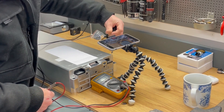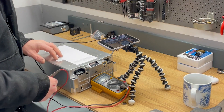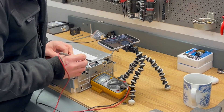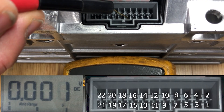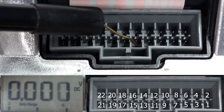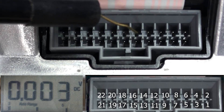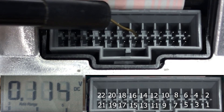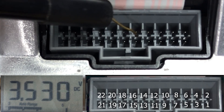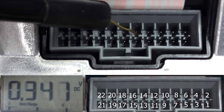I'll now attach the negative measuring probe back to the main negative of the battery module, so we have zero volts on pin number 9 in this balance port connector. Moving to pin number 10, we now have 3.5 volts — that's cell number 1 on pin 10.